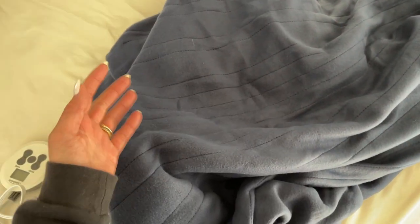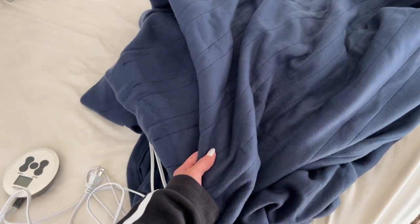Overall this is a great blanket. Like I said, it's very soft, cozy, and very lightweight, which is great for a heated blanket.